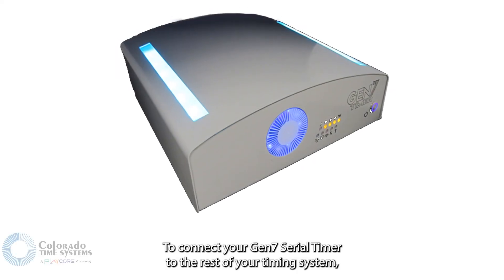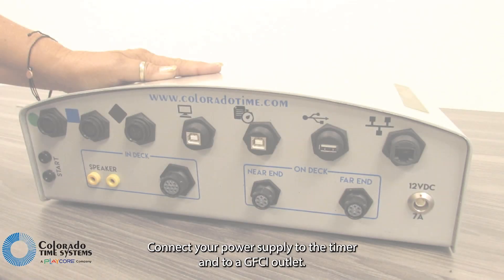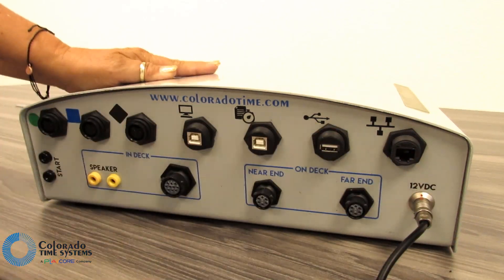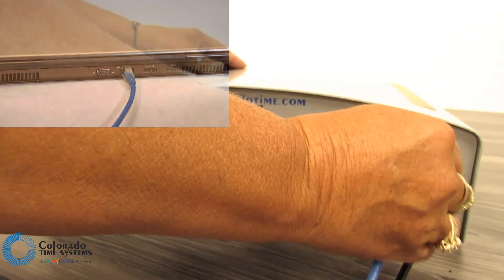To connect your Gen7 serial timer to the rest of your timing system, just follow these steps in order. Connect your power supply to the timer and to a GFCI outlet. Connect your laptop or tablet to your timer with an Ethernet cable.